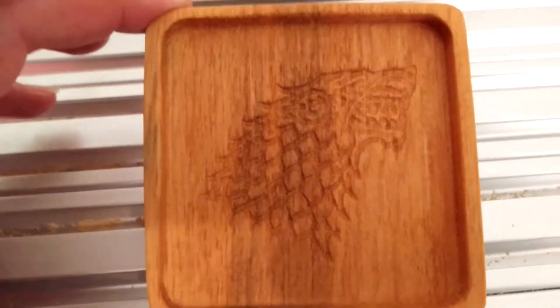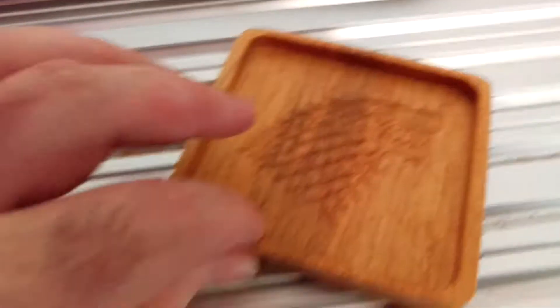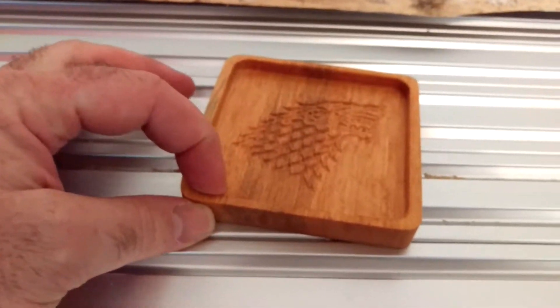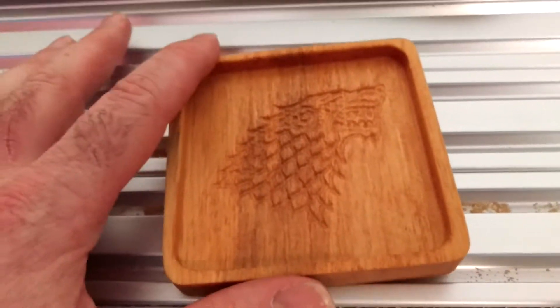There it is — it's a Stark Sigil, a Direwolf, and a Coaster. It's a half inch tall, and then there's a quarter inch lip, and this is engraved at like 1-5, whatever point — 1-5.